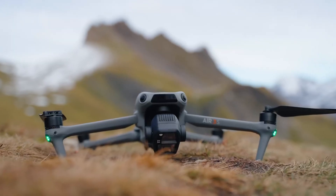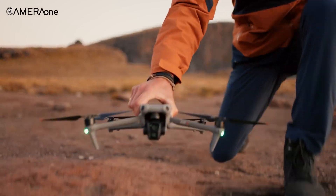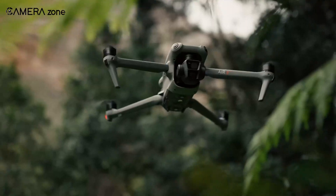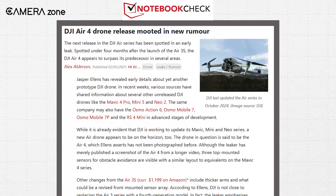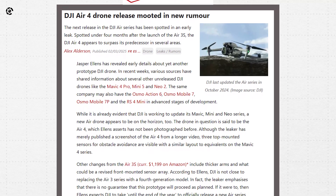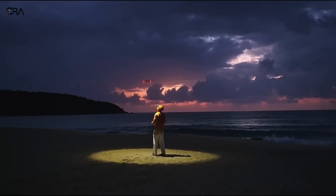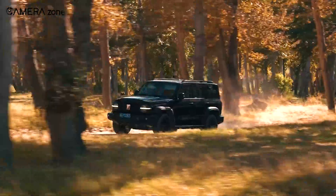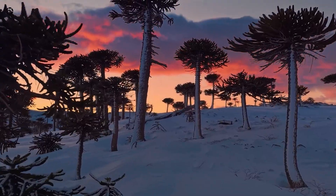A great drone isn't just about the camera — it also needs to fly well. The Air 3 already impressed with solid flight stability and obstacle avoidance, and the Air 4 could push these capabilities further. Leaks suggest that DJI is moving away from multiple wide-angle sensors in favour of a more advanced LiDAR-based system. If this turns out to be true, obstacle detection could become more precise, especially in low-light conditions — great news for those who fly in complex environments where precise navigation is key.